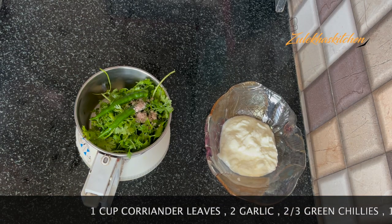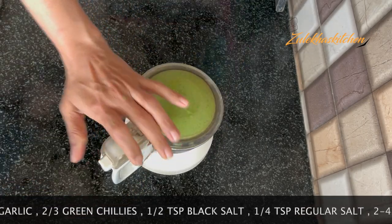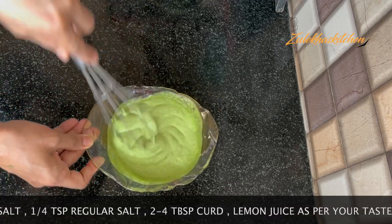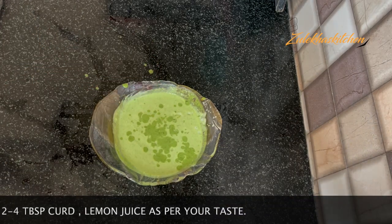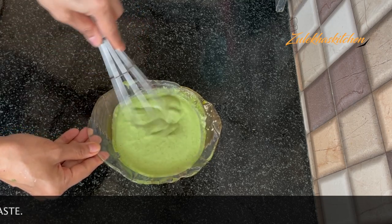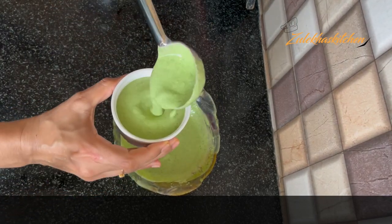In this, add 1 to 2 tablespoons of the ingredients, and another 1 to 2 tablespoons. Continue adding 2 to 3 tablespoons as needed. Put everything into the mixer jar and blend it together. It has a very good taste. I have checked it and am now taking it out into a bowl.